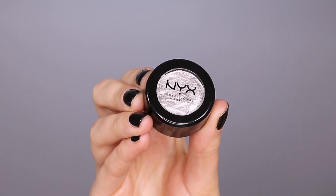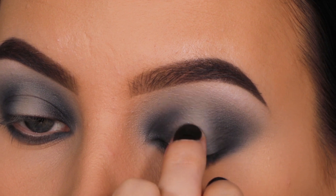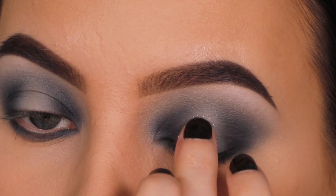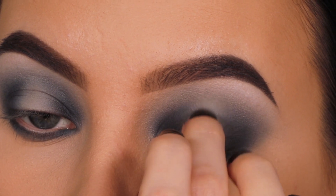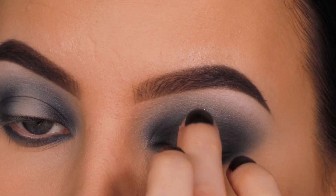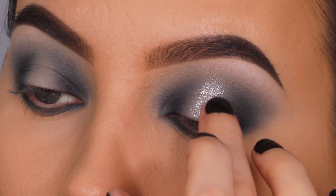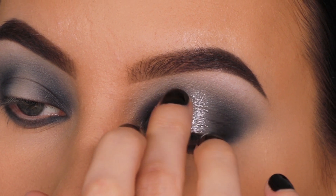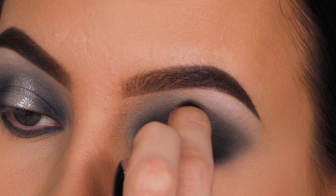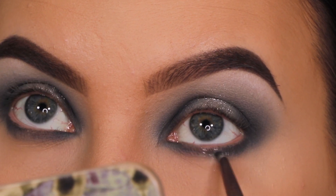Now I'm going in with this single eyeshadow from NYX Cosmetics called the Foil Play Cream Eyeshadow in the shade Woman of Steel. I absolutely love this product — it's so underrated. I checked my makeup drawer and I have a few more in different colors — golden shades, bronzy shades — so let me know if you want more videos using these. They're just incredible, especially for the price. To apply it, I'm using my finger because the consistency is creamy and your finger picks up and applies the most product.